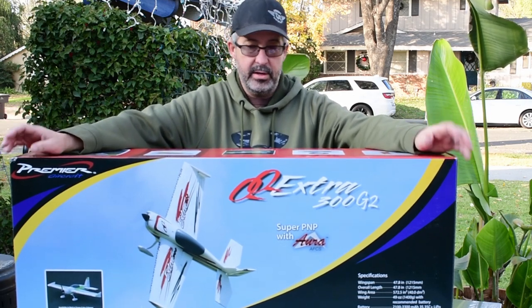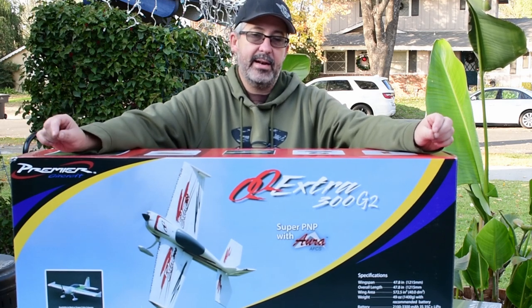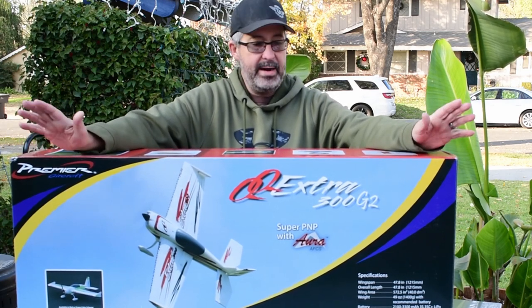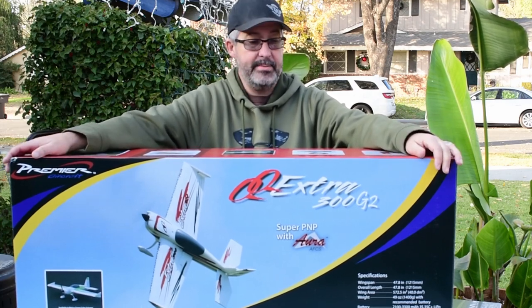This is the Ultra Plug and Play with the Aura Flight Control System. It has all the servos pre-installed. From what I understand, I hook up two of my Spectrum satellite receivers to the Aura system, bind it up, and it's ready to fly — all programmed, everything. So I'm really excited about this.